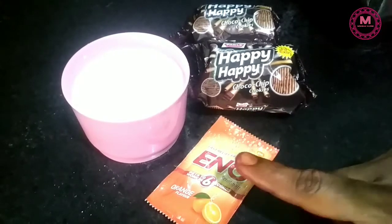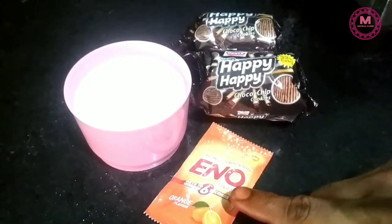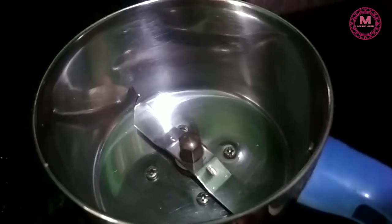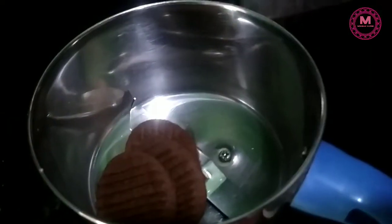This is hot. Take 3 tablespoons of sugar. Mix all the ingredients together and blend them in the mixie. We will make biscuits like this.